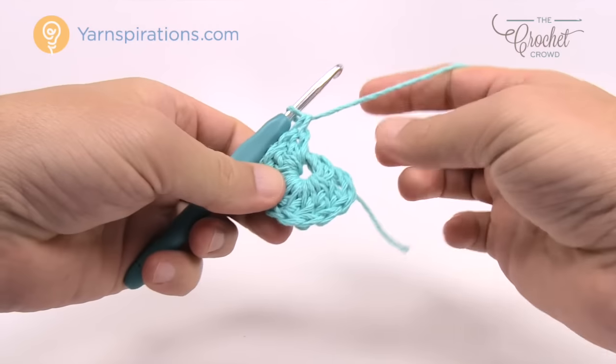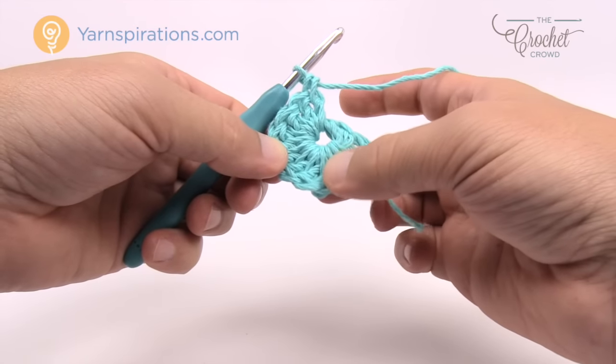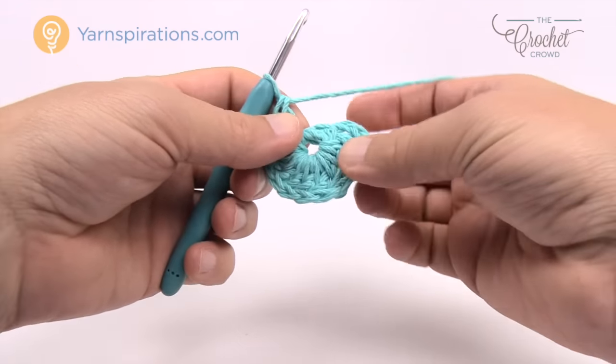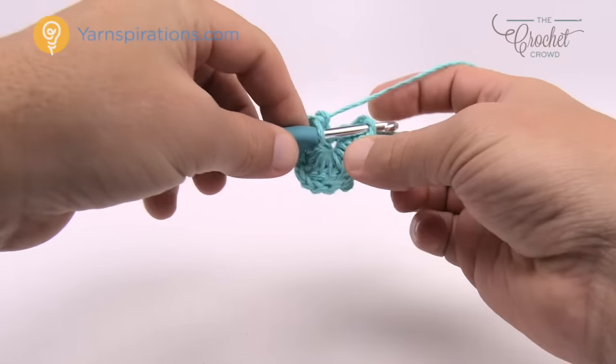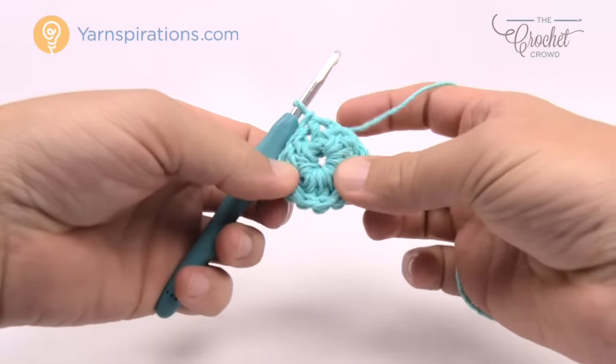With the first chain three counting as a double crochet, you should be able to count 12 total: 1, 2, 3, 4, 5, 6, 7, 8, 9, 10, 11, and 12. Join it to the beginning chain three at the top with a slip stitch to form the center ring.